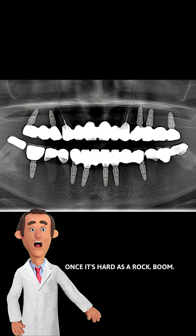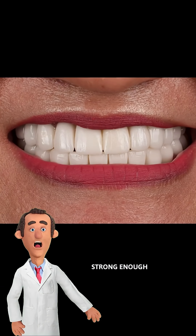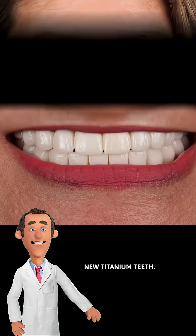Once it's hard as a rock, boom — implant time, baby. Now you've got a jaw strong enough to handle some sexy new titanium teeth.